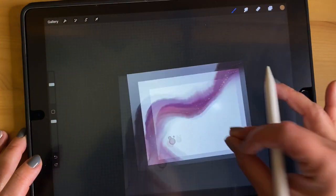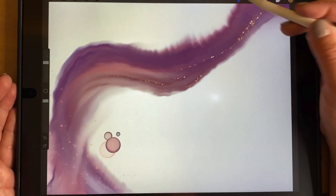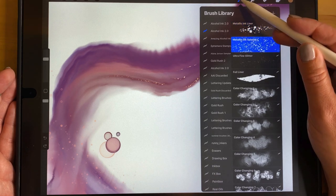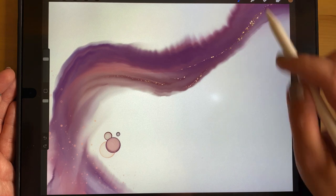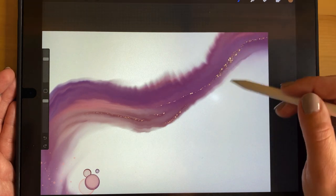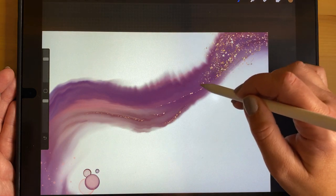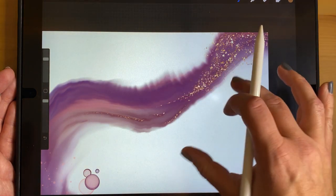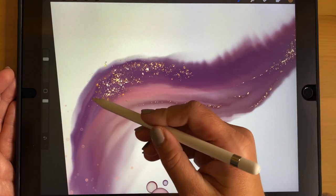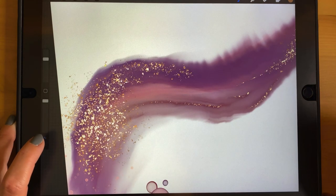The Metallic Ink Liner is probably the first brush you want to start with if you want to add metallics, and then move on from there. The Metallic Ink Splatter is a new brush — it's similar to the liner but it spreads. So if you don't want to spend a lot of time covering an area with the liner, you can just take the splatter brush and cover a big area of metallic flakes very quickly. It covers more space and saves time, with the same properties as the other metallic brushes.